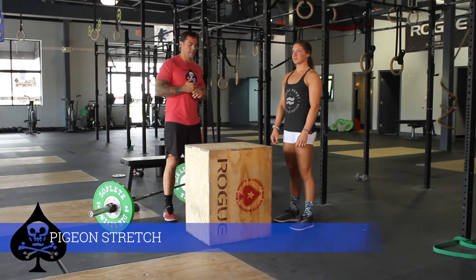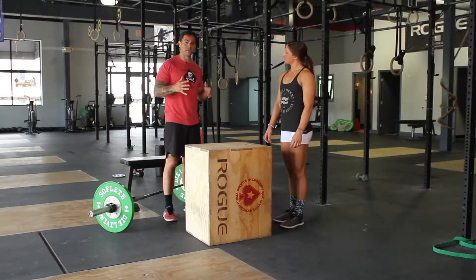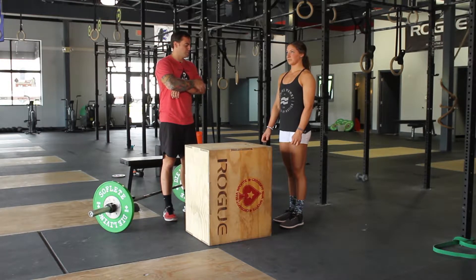Alright guys, today we're going to talk about getting into hip mobility — the pigeon stretch from an elevated position off a box. This is something you can also do on the ground, depending on your height. Sometimes people get a little more out of an elevated pigeon stretch.